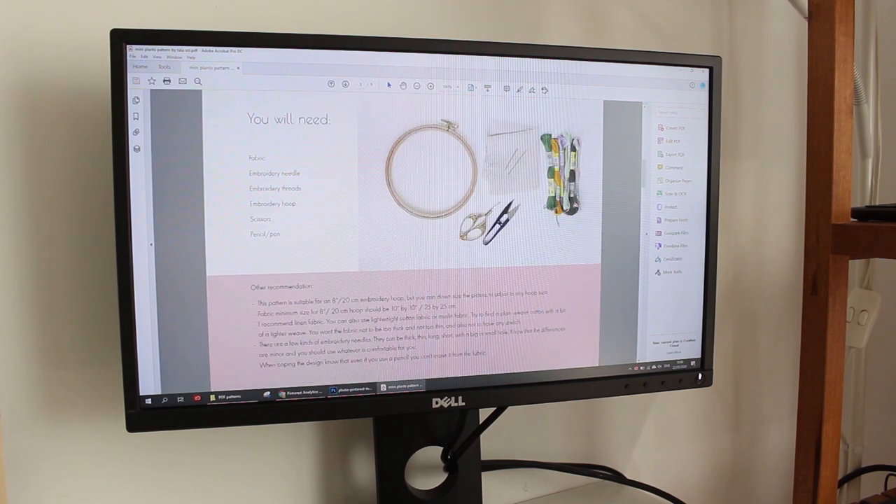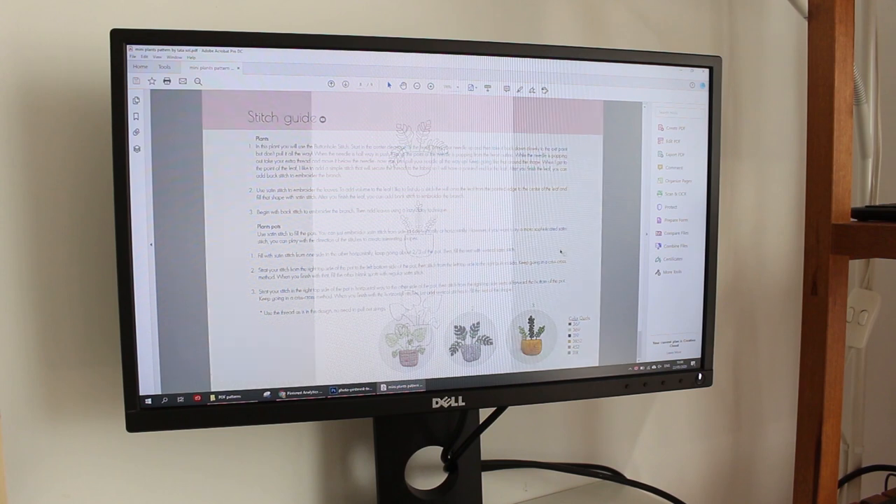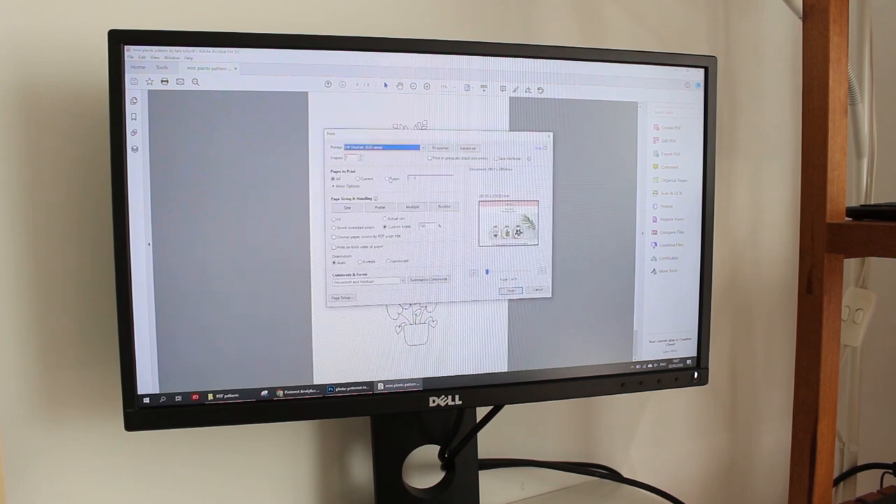First, I'm going to open my PDF pattern and go to the last page. I'm going to print only that page — you can select print, then go to pages and enter the number of the page you want. Then I'm going to make it a little bit smaller because I want it to look cute in the middle of the shirt, so I'm changing from 100% to 80%, maybe 60%. I'm going to print it and see how it looks.